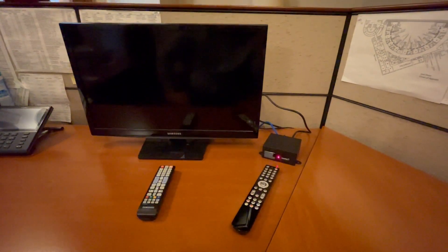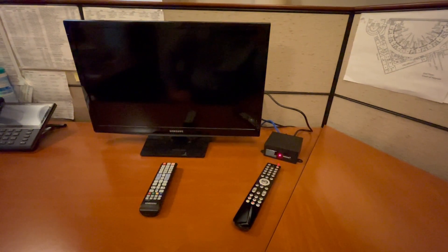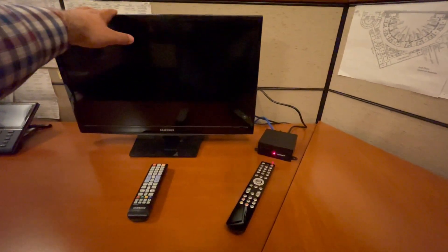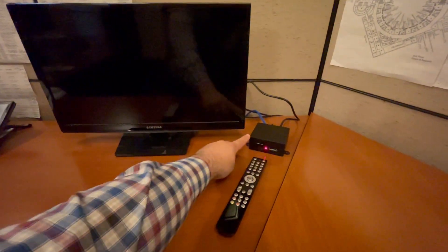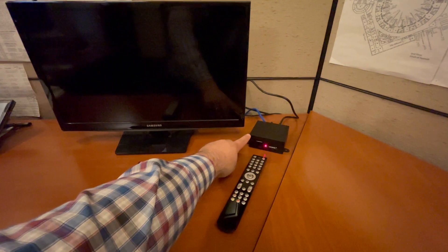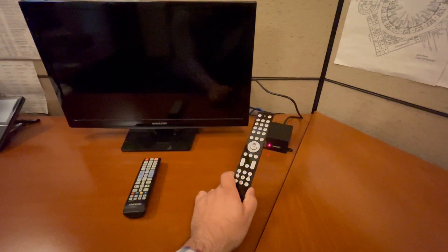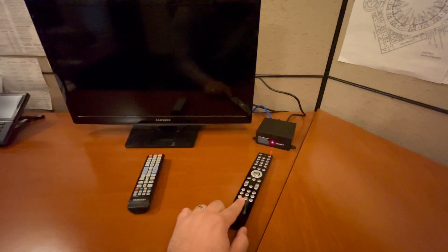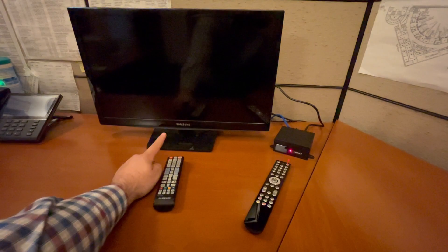Hi, this is a new IPTV system and I want to show you an overview of how it works if you're an end user. We have a Samsung TV right here and a Samsung remote, and then we have an Amino over here, which is like a cable box or a Roku, and then we have an Amino remote. The Amino remote goes with the Amino, the Samsung remote goes with the Samsung TV.